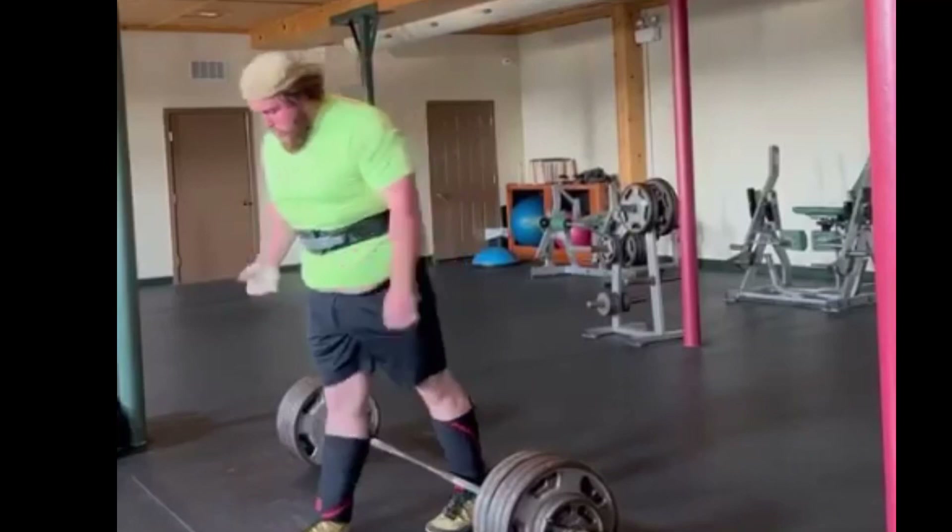Otherwise, very strong deadlifting, Cole. These look great — really work on that low back positioning, and I think that can really propel you forward into your next range of progress. I hope you all enjoyed this episode. If you did, please give it a like and subscribe, and send me your videos if you'd like me to take a look at your lifts. Until next time, happy lifting.